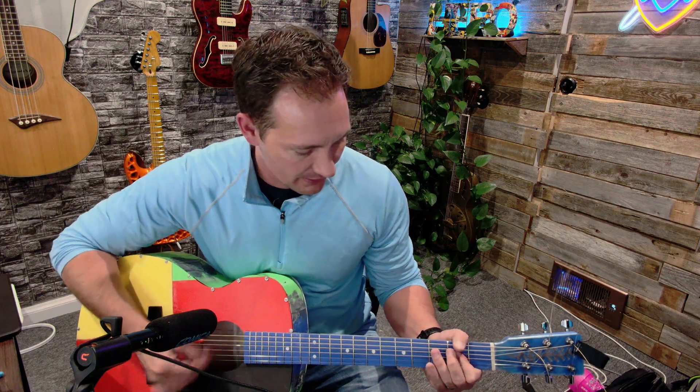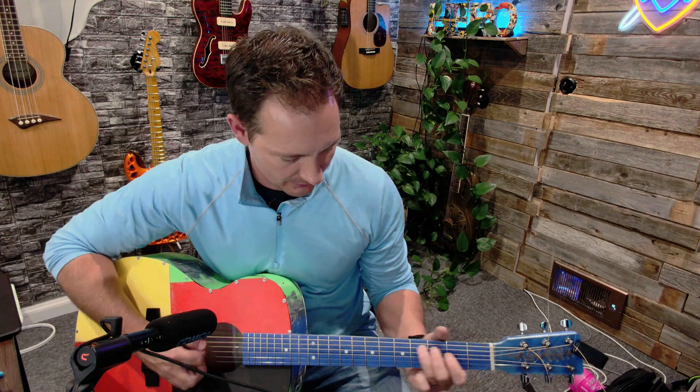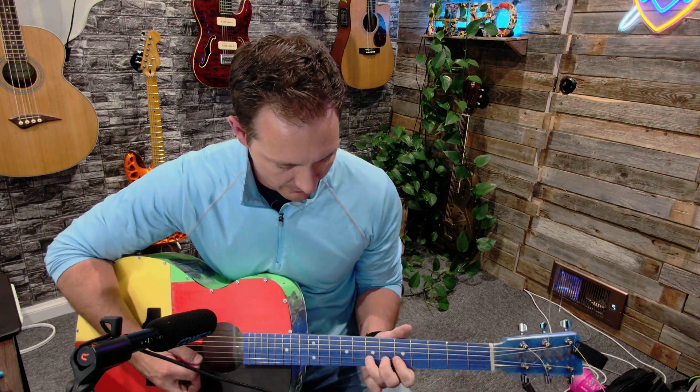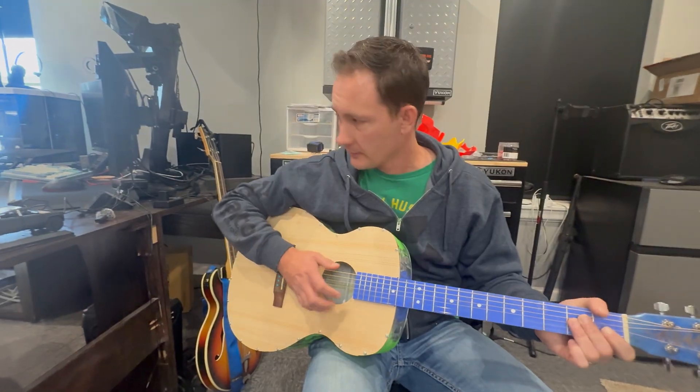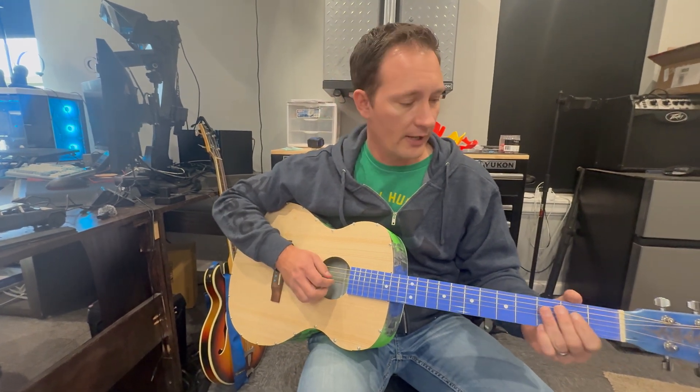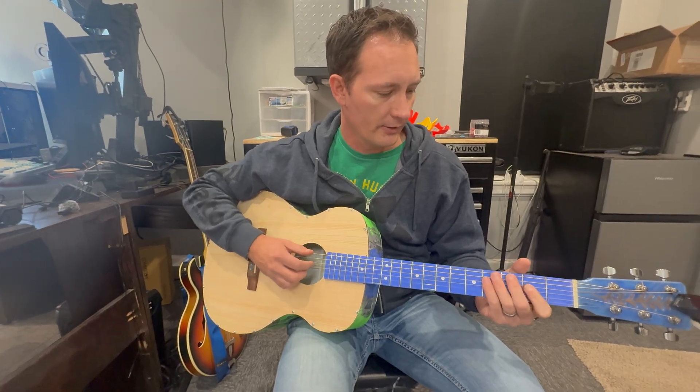So did I succeed in making a 3D printed guitar that sounds good? 100% yes. Even with the plastic top, it is completely playable and an awesome instrument with its own unique voice — bright, clear, just not super loud. That slightly thinner tone gives it a crystal clear sound that's genuinely impressive. It's different, but it's not worse. This experiment proves that a hybrid approach isn't just possible — it's incredibly promising. You could 3D print the complex body of a guitar and put a real wooden top on it to get the best of both worlds: modern manufacturing and the classic sound of wood.